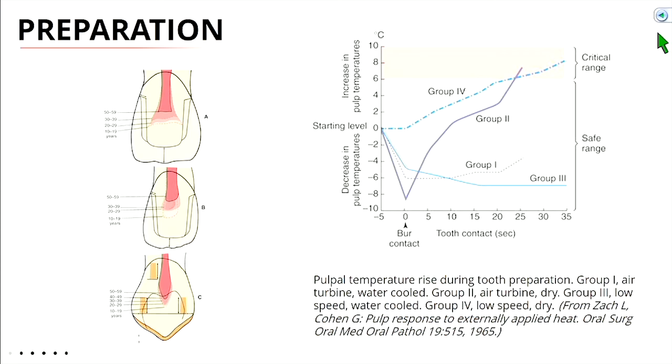We're balancing a couple of things: we have to reduce the tooth enough so that we can fabricate the crown with sufficient strength and aesthetic requirements. At the same time, we don't want to do too much, otherwise we may damage the tooth or the nerve. The more natural tooth structure you have left, the better.